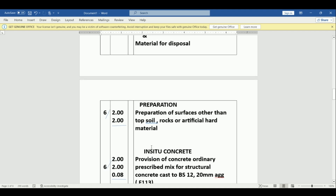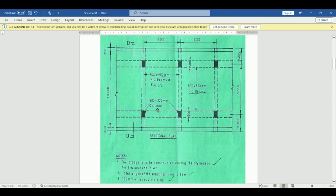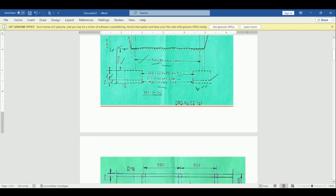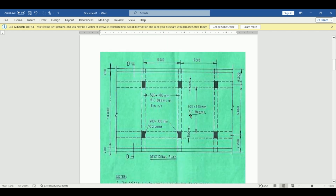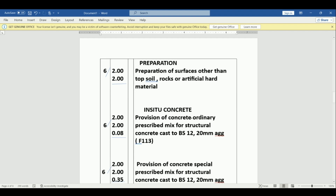We go to in-situ concrete. We need concrete in the mass — in the base for the blinding. The base size is 2000 by 2000, and the depth for the mass concrete is 75 mm. We book that: 2.0 by 2.0 by 0.075, rounded to 0.08, and there are six.